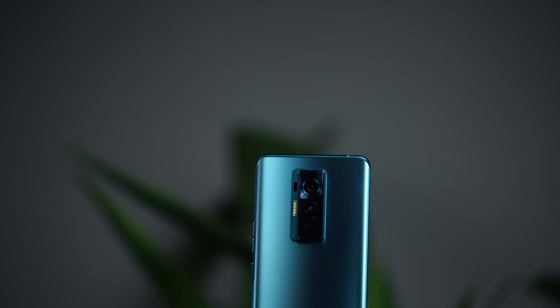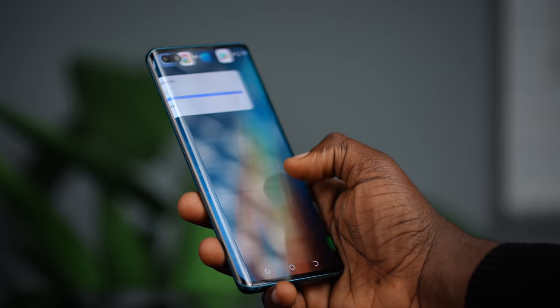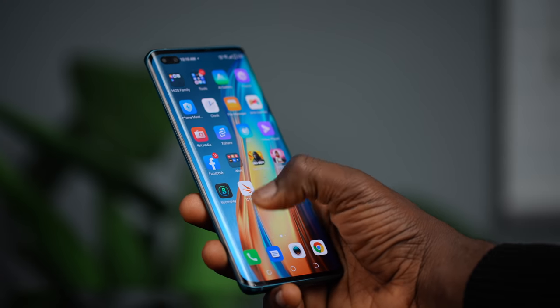Hey, what's going on guys? It's Visayo here and in this video we're going to be talking all about the Tecno Phantom X. I've been using this phone for over a week now, from before it launched and since it came out. This is an upgrade to the Tecno Phantom 9, which I've also reviewed on this channel — I'll leave a link to it in the description below.